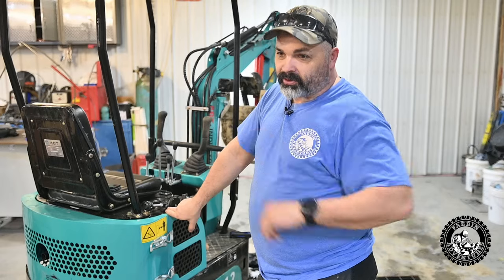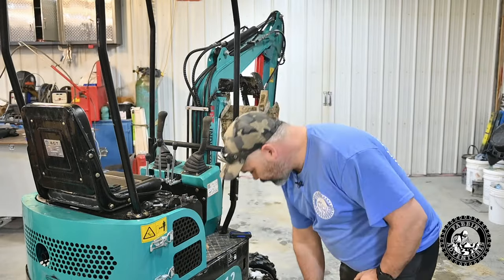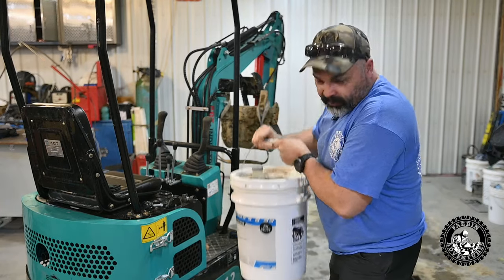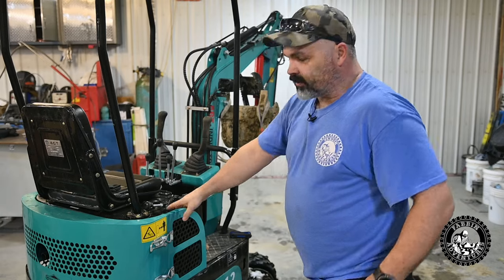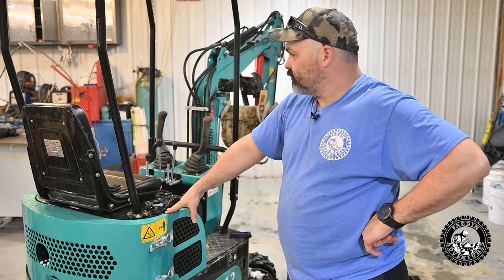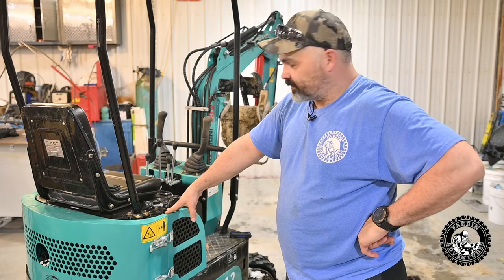I might end up doing multiple oil changes. They recommend 46 weight, but I've got this 32 weight — I've already had it. It's a little thinner, good for cold weather. I'm going to try it out, see if it makes the thing a little bit smoother or worse. If it makes it worse, I'll just put the 46 in.